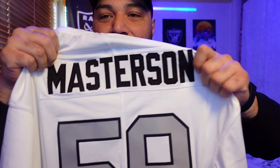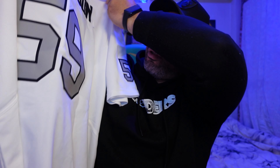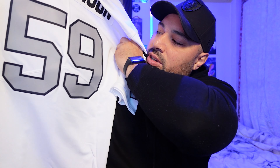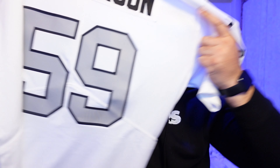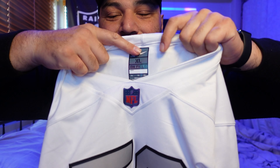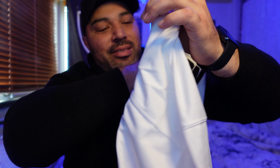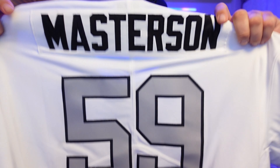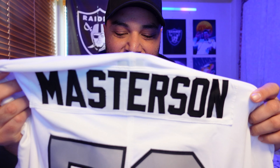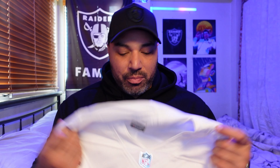And then of course the name on the back — Masterson. And they've got that kind of triangle line on the back, which the game-worn jerseys have. And they've even got the collar tag at the back there. Says it's from Guatemala, but this is a jersey I bought from DHgate, so this is probably made in China. I'm pleased with it.